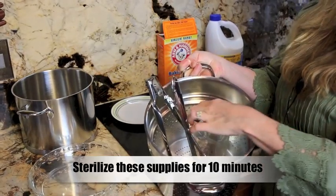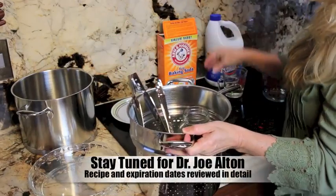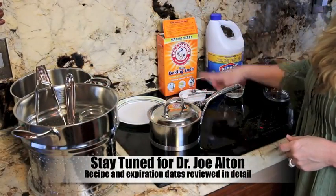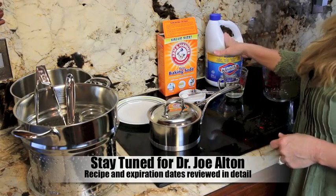What I had placed in here is the jar, the lid, the spoon, and I have some tongs. We had put in also our spoons to measure the baking soda and the cup for the bleach.